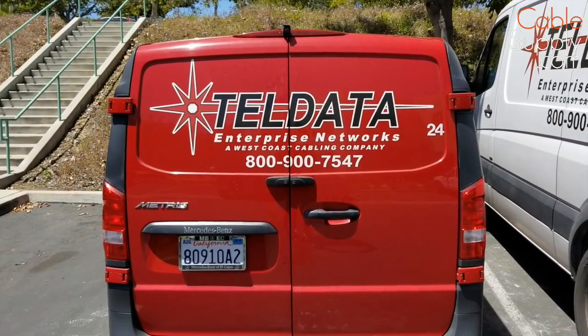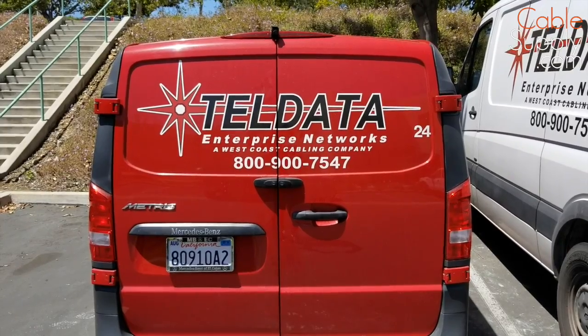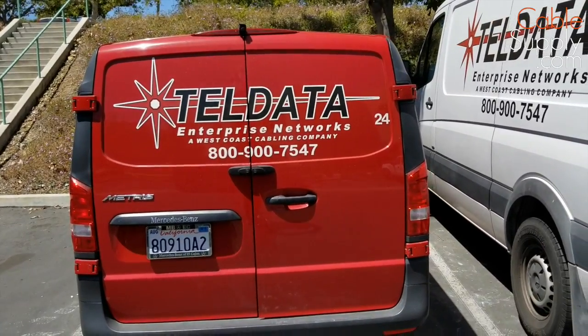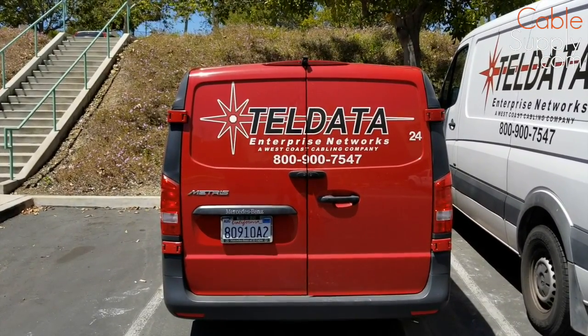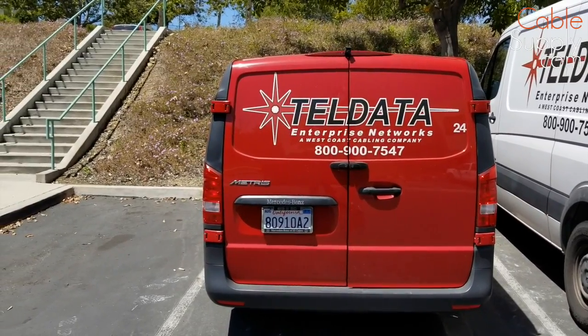Hi, this is Jim Gibson in San Diego. We're looking at a TelData install. It's going to be a demo — they did a demolition to tear out a lot of the walls and things like that. And now they're going to be doing pre-cable. So please stay tuned. We'll get some basic cabling done here, at least the first phase. It's called pre-cable.